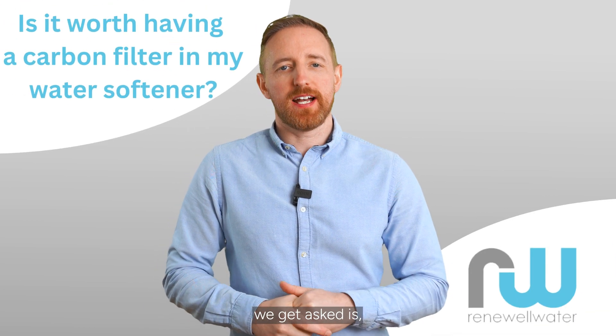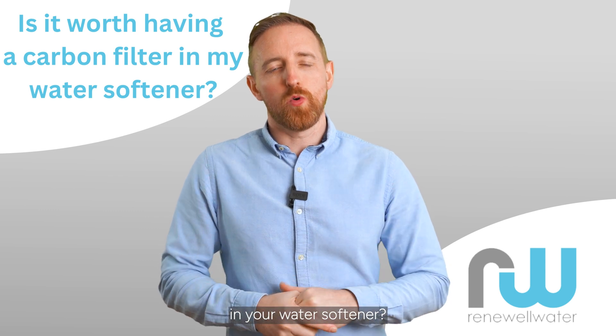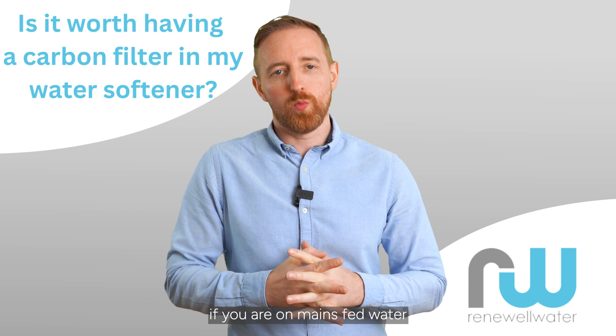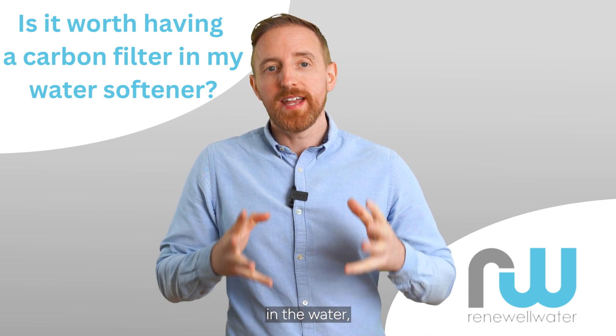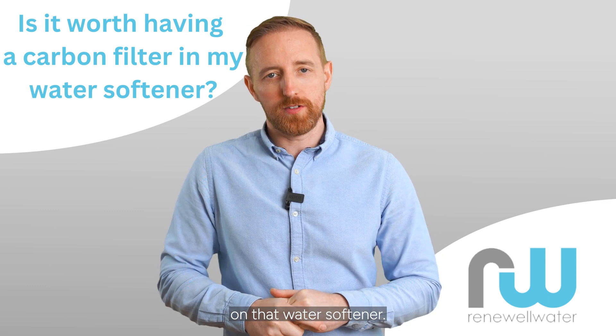A common question we get asked is: is it worth having carbon filtration in your water softener? And the answer is, if you are on mains fed water that has heavy levels of chlorine in the water, it's going to be effective to have some type of carbon filtration on that water softener.